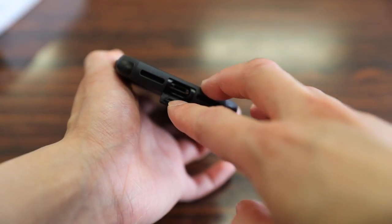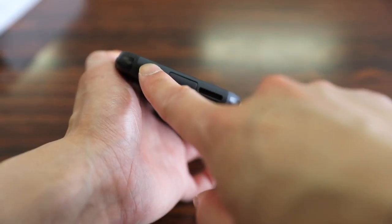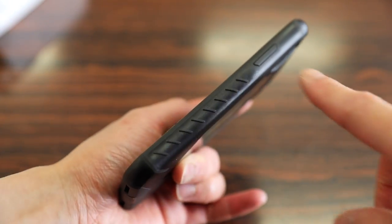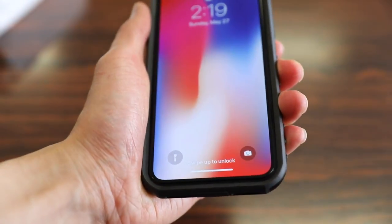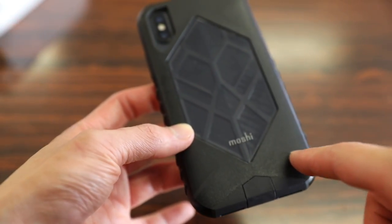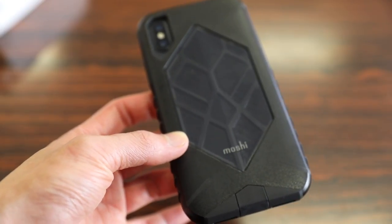On the bottom, you have a built-in flap to keep dust and debris out of the lightning port, as well as built-in mesh covers for both the microphone and speakerphone ports to keep dust and debris out of them as well. There are also built-in grips on the side of the case to give you better grip when holding the phone. On the back side, you have a large cutout for your dual camera and flash, and you can see the TPU material extend further into the body to give the case better flexibility to absorb more energy from an impact.